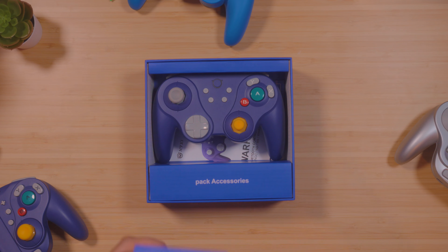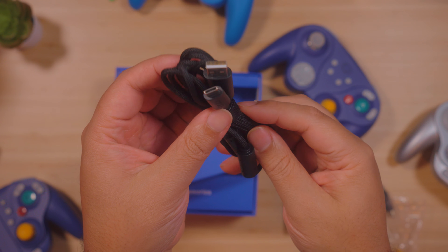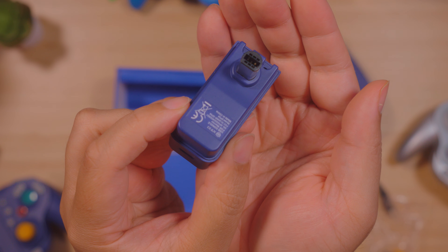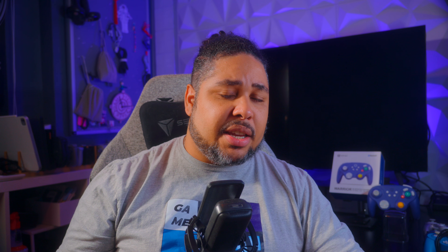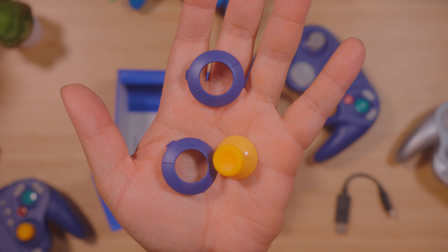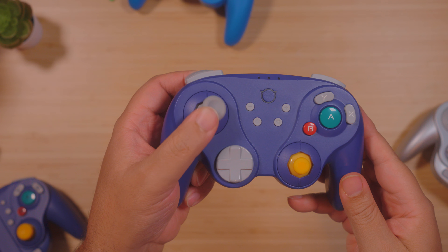First, let's go with the unboxing experience. There are a few things that surprised me. You have a very nice braided cable, you also have a dongle — which is awesome — and that dongle can either be used by USB-C or by the GameCube adapter. So technically that controller would work on an original GameCube; unfortunately I didn't have one to test but they do claim it works. You also have different accessories to customize, for example your c-stick if you want something smaller or bigger, and those rings that go around the stick so you can choose the 8-axis gate much like the GameCube one or a perfect circle.